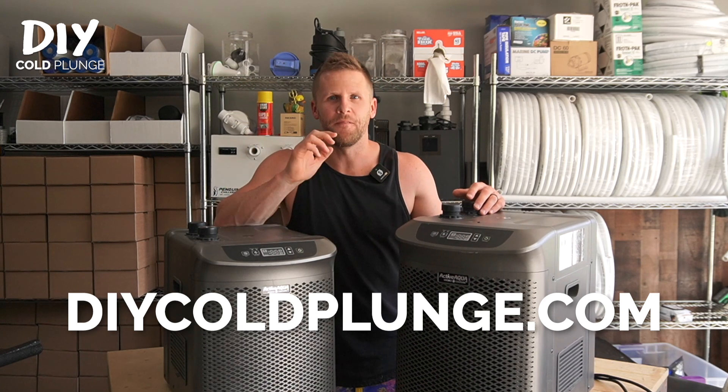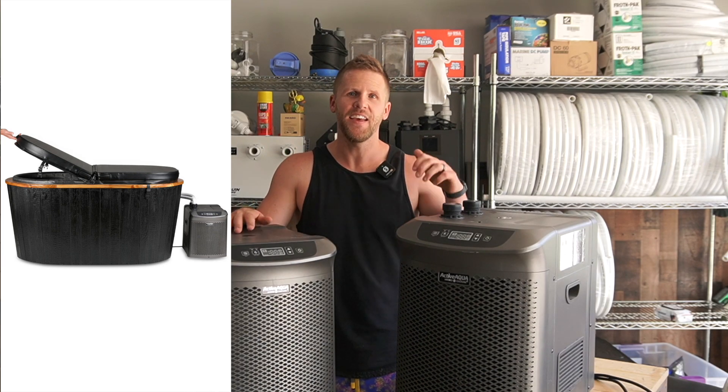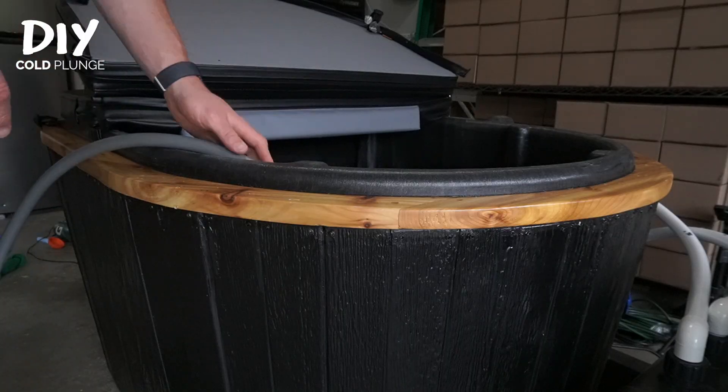Hey guys, Joe with DIY Cold Plunge. I'm finally following up on my last video where I had a one-quarter horsepower chiller hooked up to a 100-gallon tank and a half horsepower hooked up to a 150-gallon. In that video I said that I would swap these and then share the results.